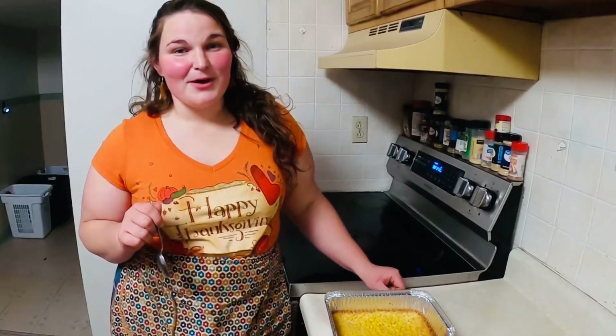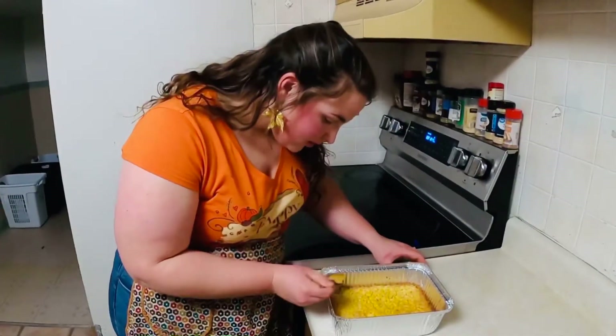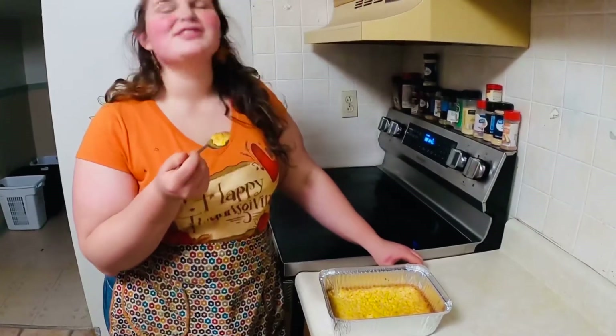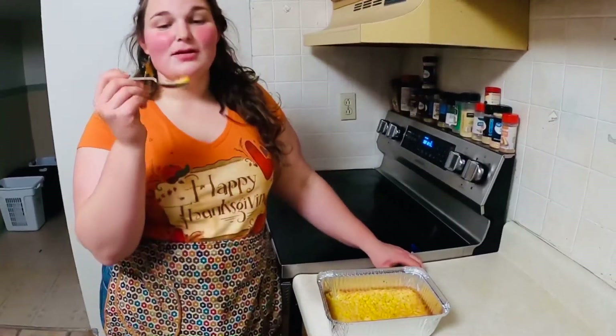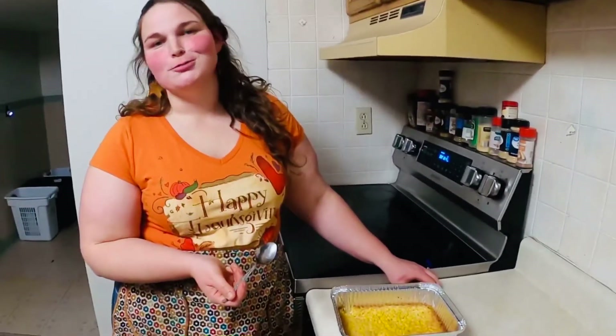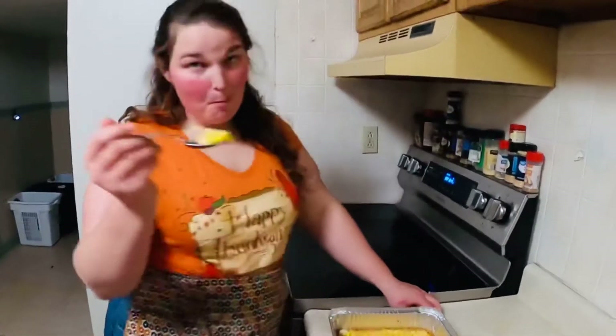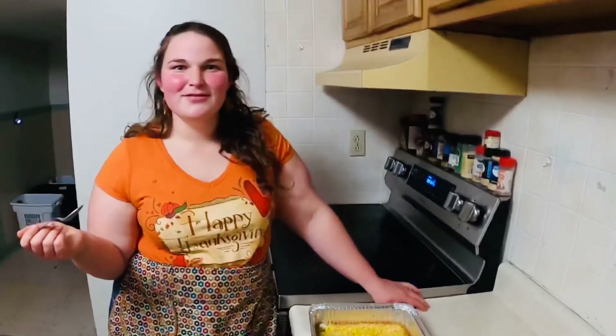Now it's time for my favorite part — let's give it a try. This is our corn casserole and we've let it cool down some. It smells so good, and it tastes even better. It is so good. Husband, would you like to try some? Not so bad? Well guys, thanks for watching. Go home and try this in your kitchen — get out of mine!